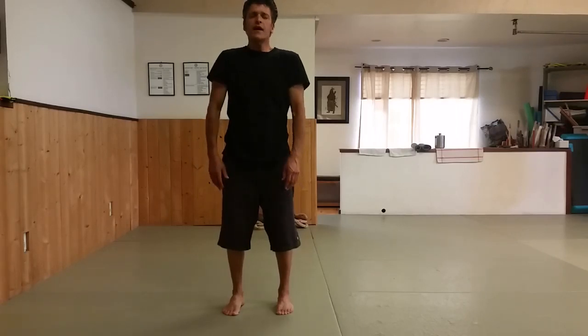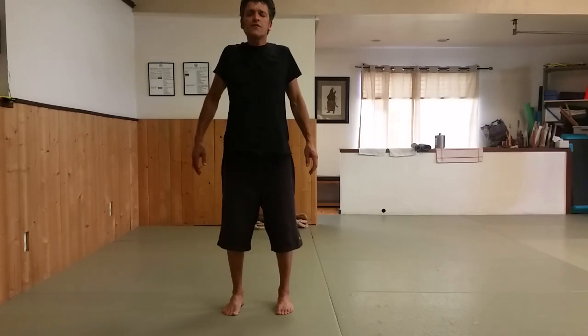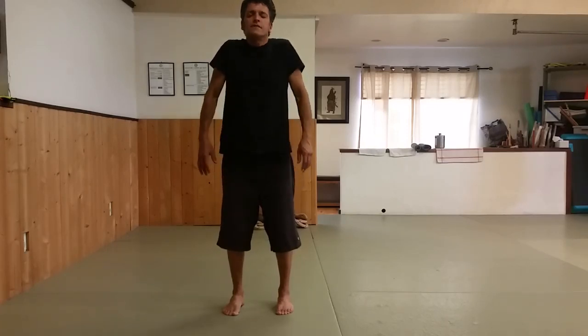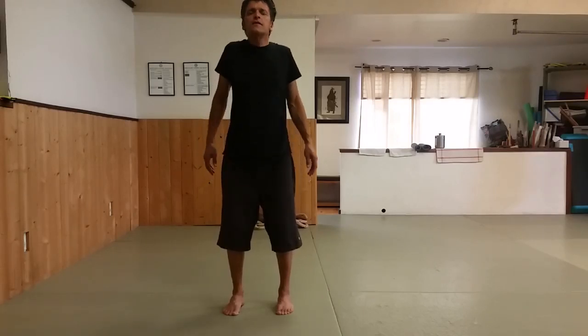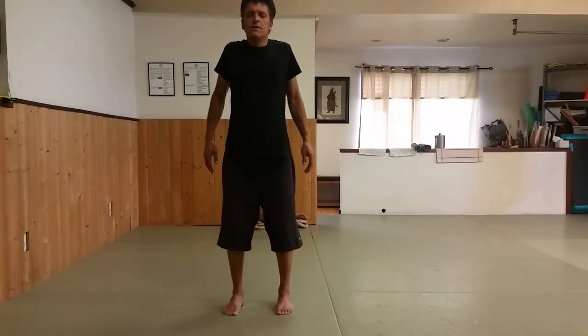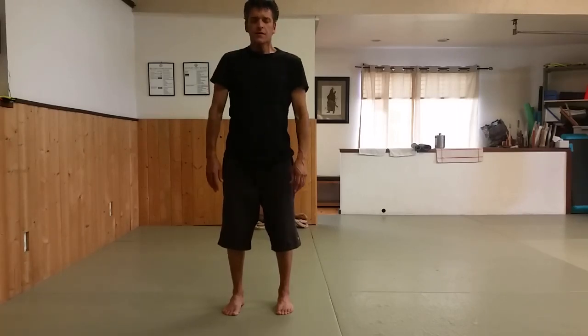Everything we do in this class, there are many variations of it. We're just doing some shoulder rolls. As far as I know, this is not Tai Chi or Qi Gong. Let's go around the bottom, let's go around the other way. Got to loosen the shoulders. We store a lot of tension in our shoulders.